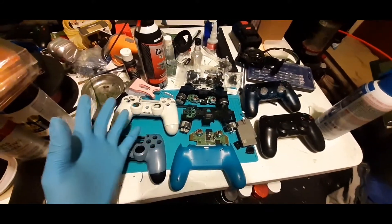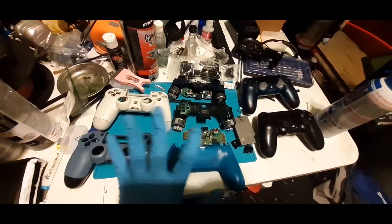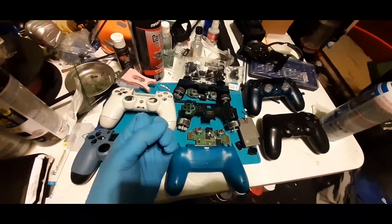Behold the sky view of my collection. Controllers of old, but will they work again? Probably.